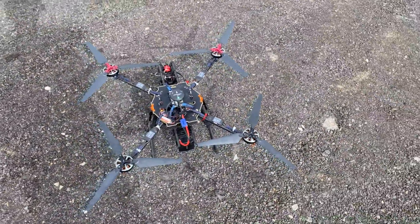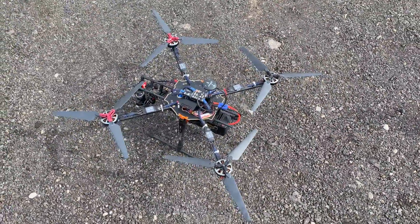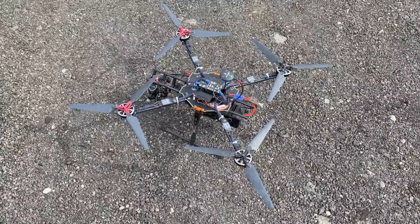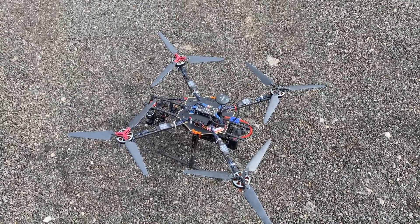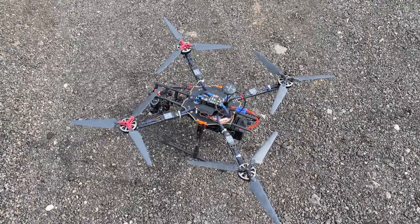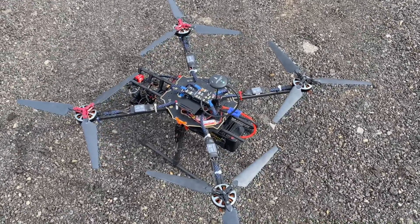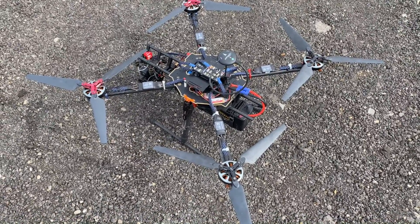I want to say thank you to everybody who commented in my first video when I crashed it — for all the help, for giving me the suggestions on the motors, the props, everything. I'm super, super happy. So again, if you want to copy this build, I will leave all the parts and everything I used in the video description.